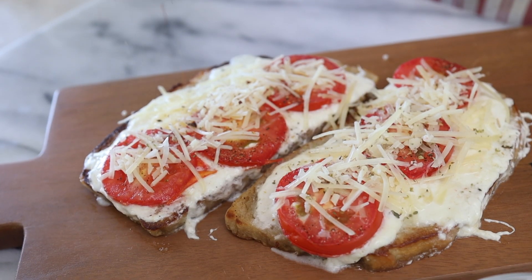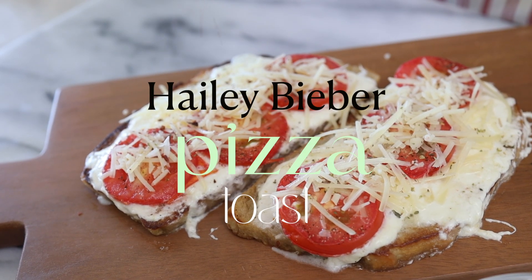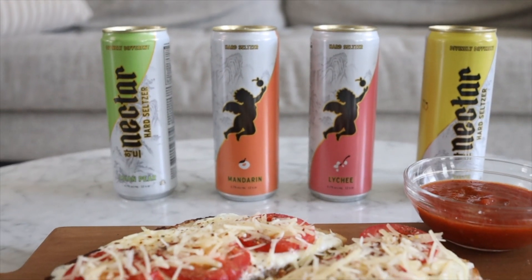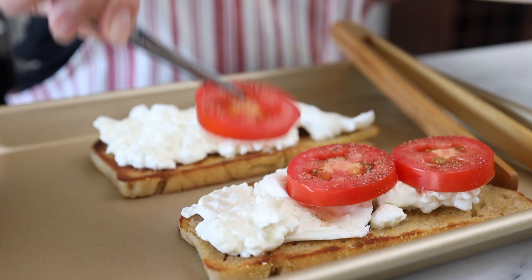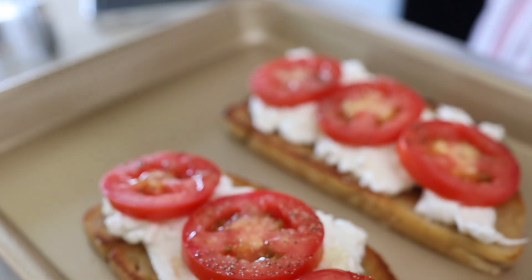I wanted something we can munch on while we try this drink out, so I'm going to be making the famous Hailey Bieber pizza toast. This went viral on TikTok. I haven't made it yet, but how can it not be good? It's burrata, tomatoes, and truffle oil. So let's go right ahead and check out these ingredients.